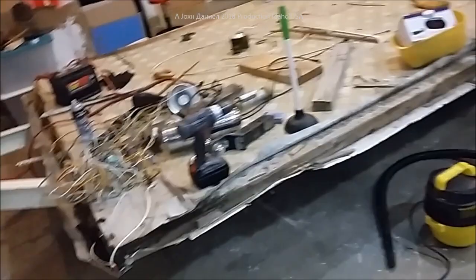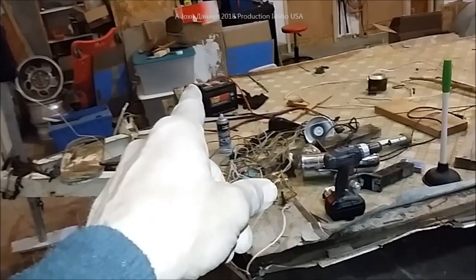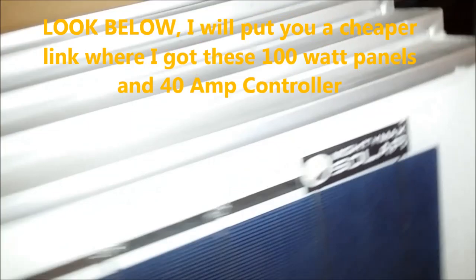Up in the nose we're going to have two battery boxes to put in batteries - four deep cycles and 500 watts of solar. The solar is sitting right over here. These are Mighty Max, just your cheap general 100-watt solar panels. We're going to be putting all five of these on its roof with a 40-amp MPPT controller.